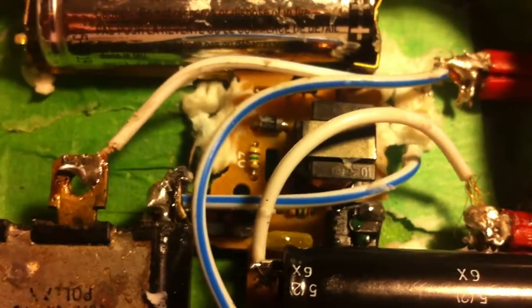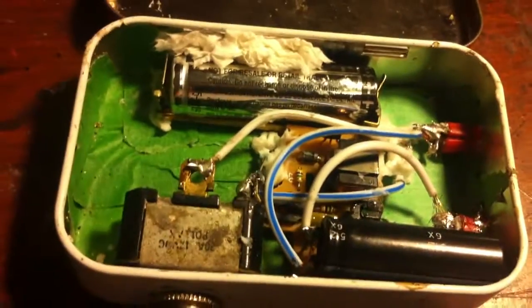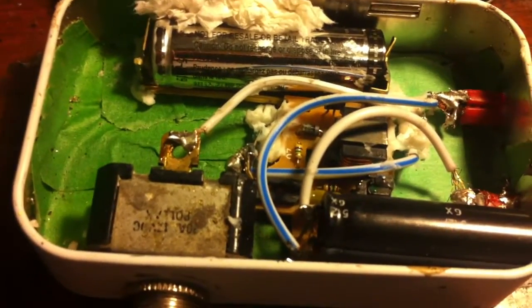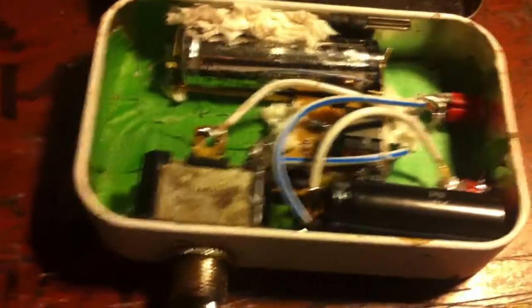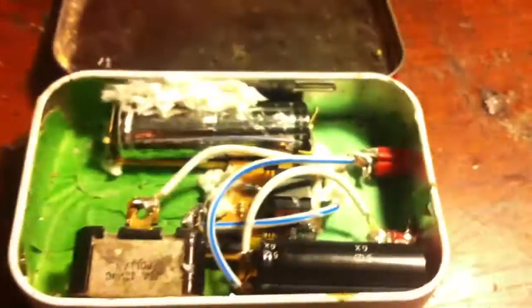I used No More Nails adhesive to mount the circuit board into the container. You're going to want to line your altoids tin with electrical tape or masking tape, because if you don't, all the connections on the bottom will be touching each other — the metal is conductive — and it will fry the circuit board. Unfortunately I learned that the hard way; this is my second camera, and they cost ten dollars a piece.